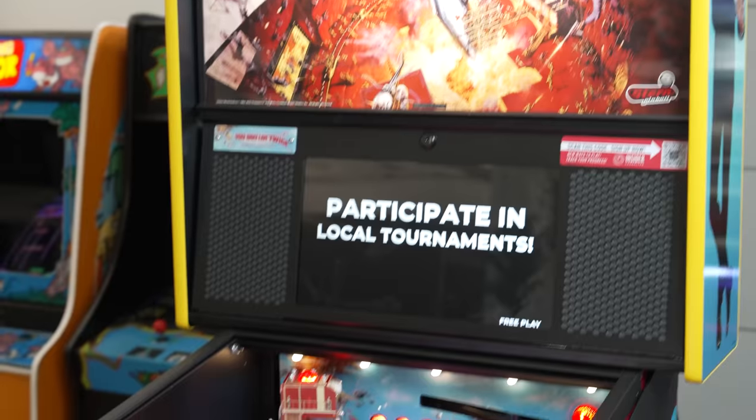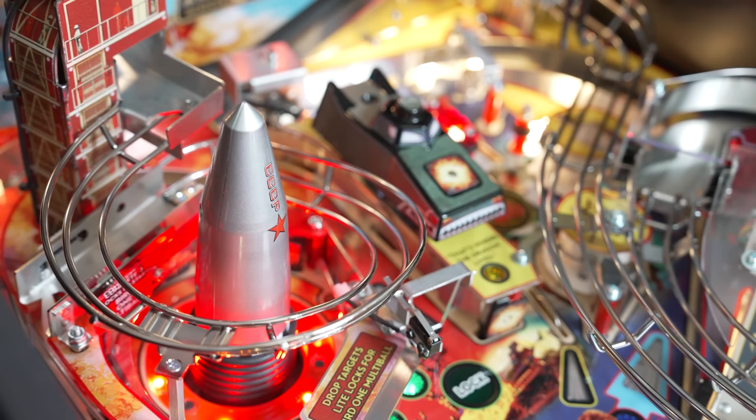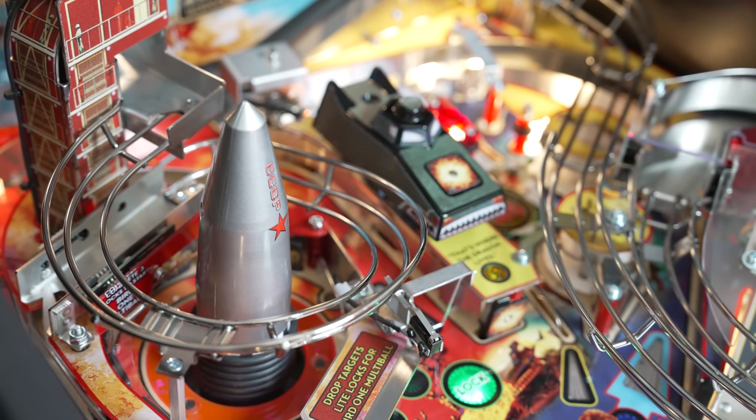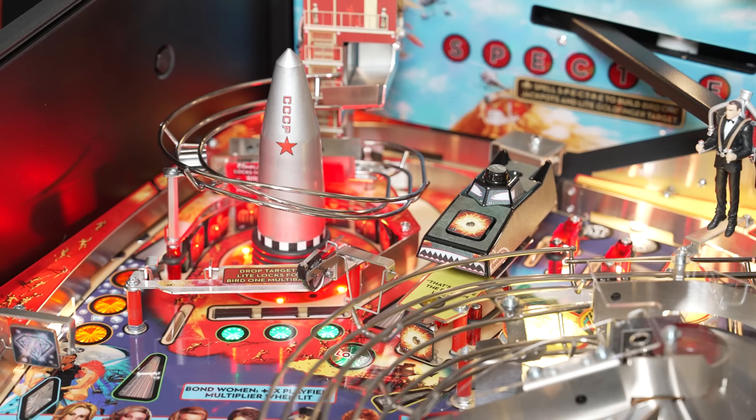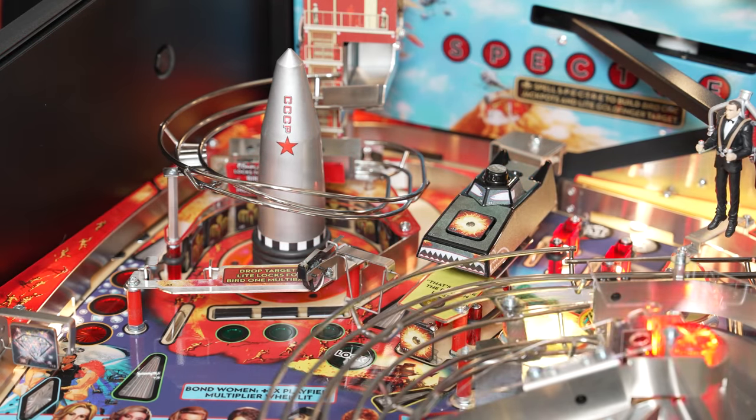The first thing people notice when looking at the James Bond 007 playfield is the Bird 1 rocket, nestled in a loop behind some dropped targets. Hit the targets down and you can lock balls in the center shot. The balls in this Premium Edition get shot up the launchpad structure to be released down the cool spiral wire form for Bird 1 multiball.